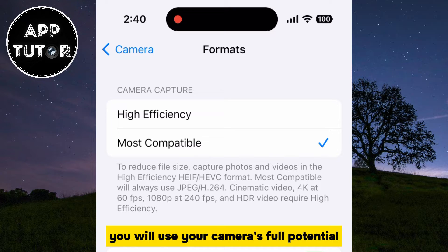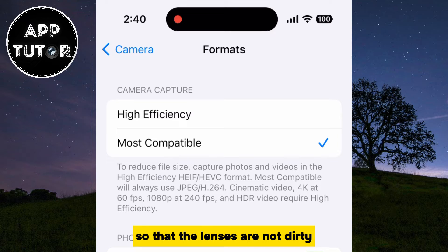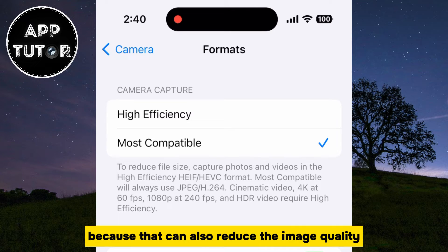You will use your camera's full potential and capture stunning photos. Also, you want to make sure that you clean your camera lens with your t-shirt or whatever you have near you, so that the lenses are not dirty, because that can also reduce the image quality.